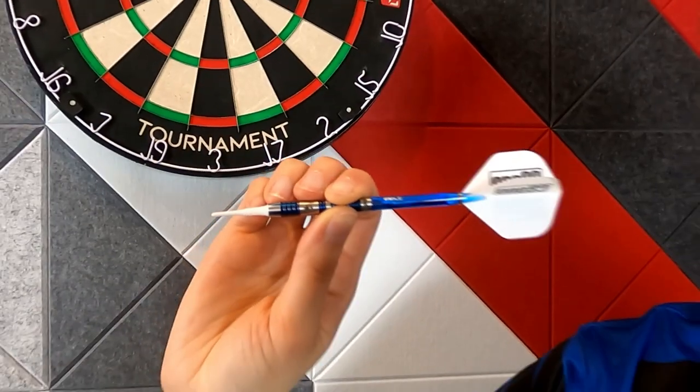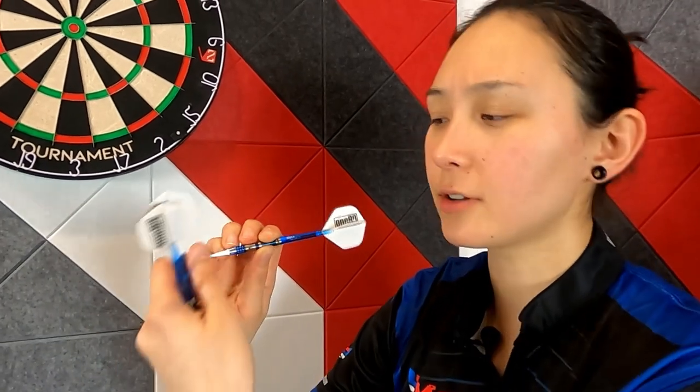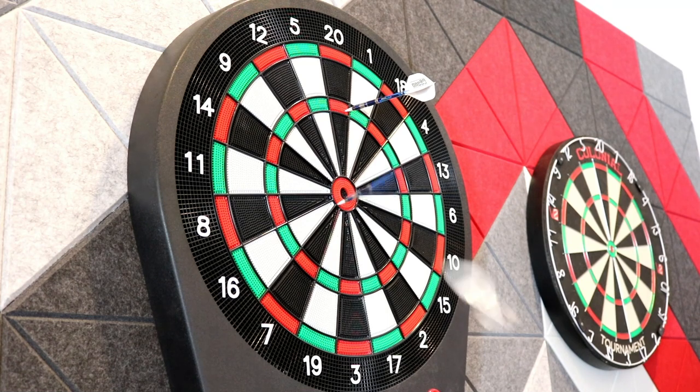Speaking with my buddy Ed, he said it was an extensive process working on this barrel design. It's clearly engineered to accommodate all other types of throws besides just trying to fit the barrel to Ed's preference. So in summary, it's a dart for the people.